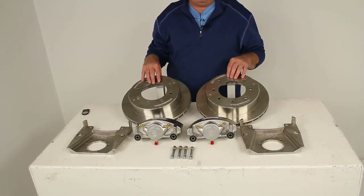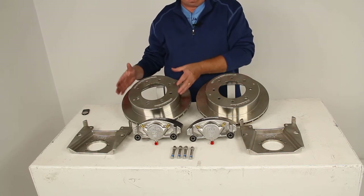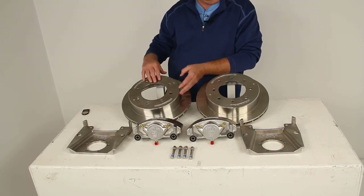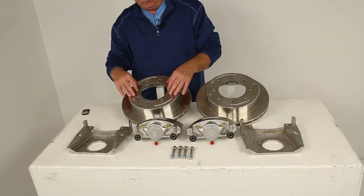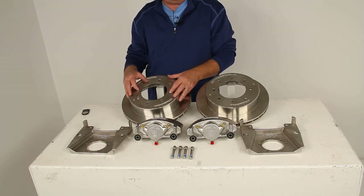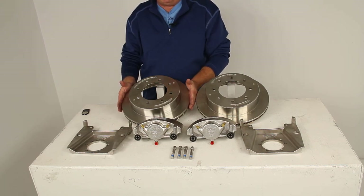This will fit axles of 7,000-pound weight capacity with the number 42 spindle. It uses a wheel size of 16 inches and larger. The bolt pattern is an 8-on-6.5-inch bolt pattern. When this slides over your idler hub, it will fit all 1/2-inch diameter studs, and the diameter of the rotor itself is 13 inches.